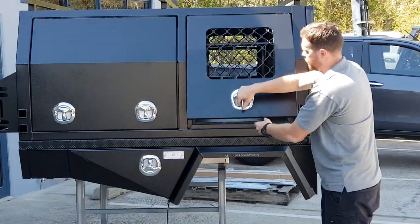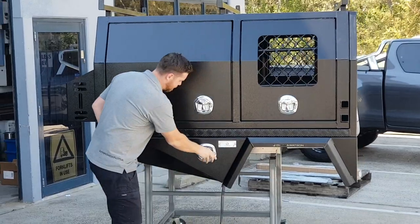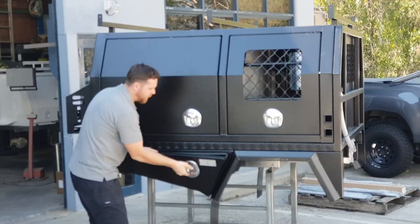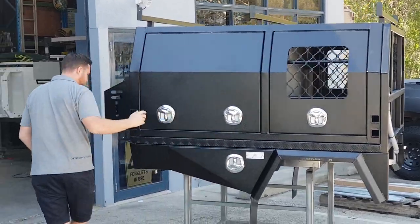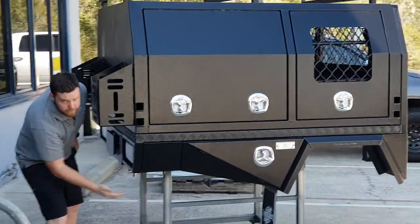Now we've got some wheel guards, and we've got our double tapered till boxes. If you work your way around, you can see how these boxes give you a great departure angle.